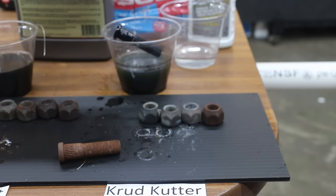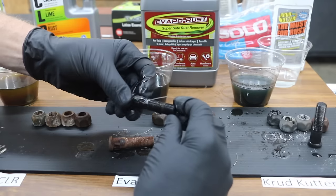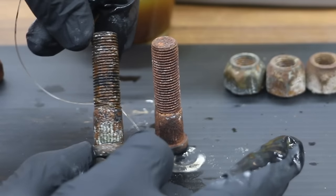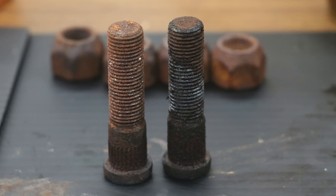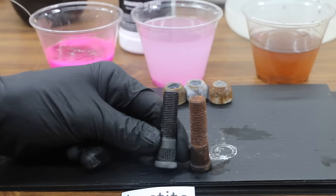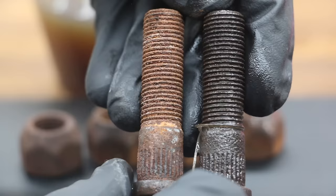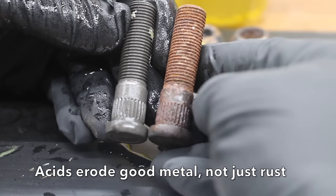After 24 hours with the bolts: Crud Cutter looks absolutely amazing. Evaporust did a pretty good job, though there's still some rust in the threads — it just needs a little more time. CLR has quite a bit of rust left after 24 hours. Vinegar did a little bit of good on the threads, but is by far the least performing product so far. Naval jelly seems to have done a pretty good job, though there is some rust inside the threads — not as well as Evaporust or Crud Cutter, but better than CLR and definitely better than white vinegar. Coca-Cola did remove a little bit of rust but not really that much — tied with vinegar for least effective. Muriatic acid did by far the best for removing rust the quickest, however it also took some metal with it.